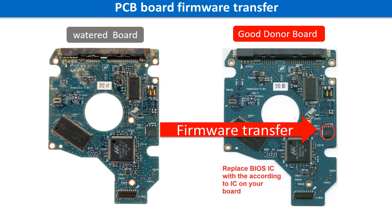The PCB board firmware is the information data on the PCB board. It may be in the memory chip or in the main chip on the PCB board. For this model hard drive, we have to do the PCB board firmware transfer first, then we swap the PCB board. Otherwise, the new board will not work on the original hard drive.